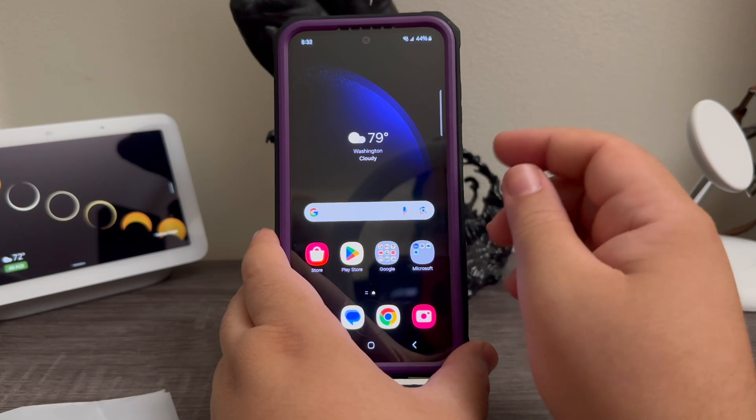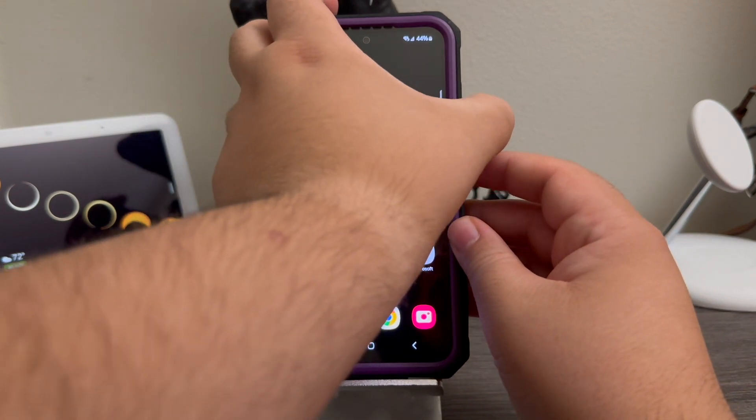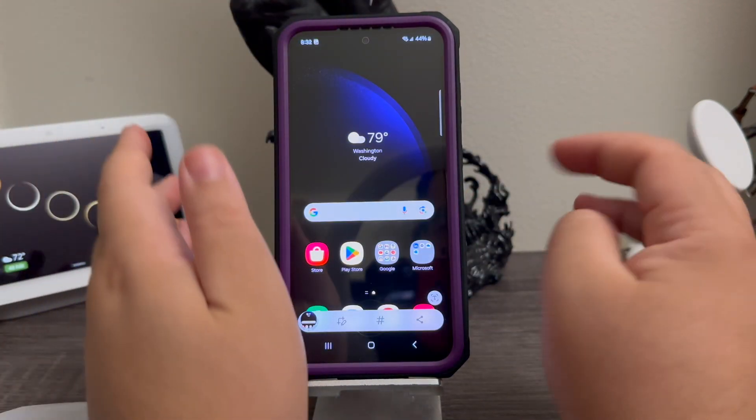You're just going to press it quickly — you're not going to hold it. So we're going to do this one. One, two, three, and there you go. We took a screenshot.